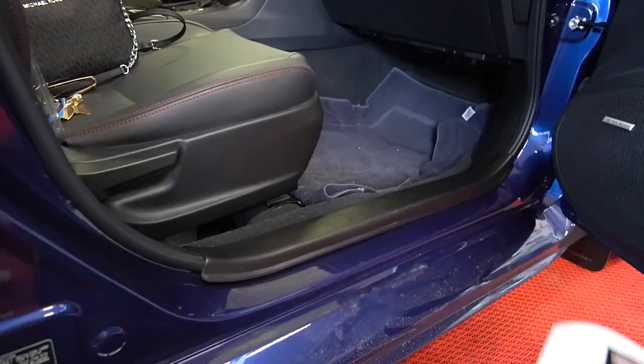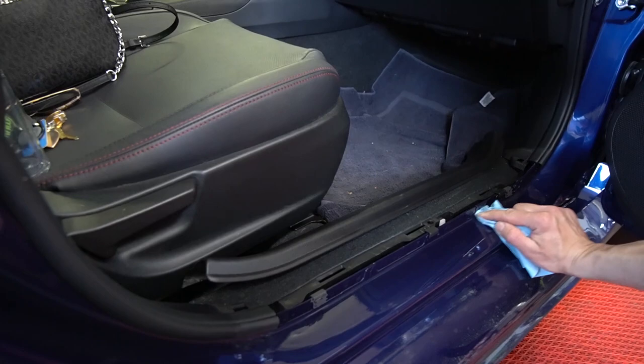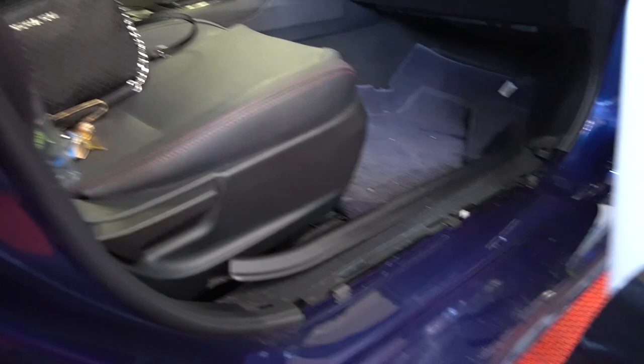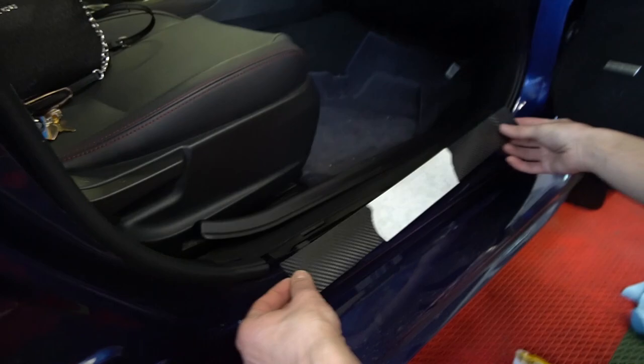Alright, so on these cars it's actually pretty easy. I'm just going to pop up this dorsal right here and clean it right underneath. Then we peel off the sticker — perfect example, make sure all the little pieces come with it, that's why the actual transfer tape is on there. You grab the overlay and then we're just going to center it up.